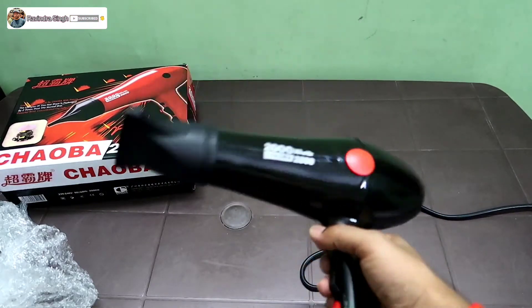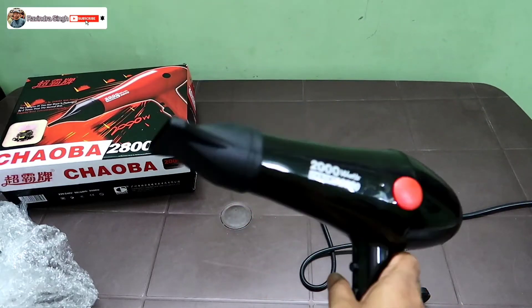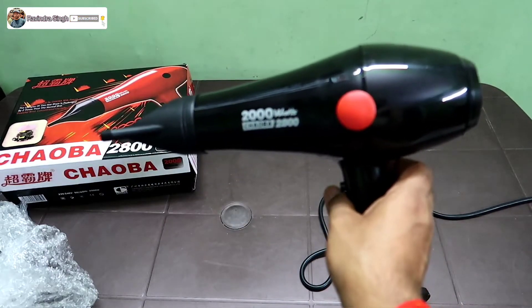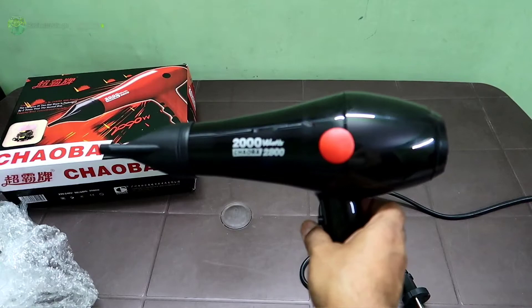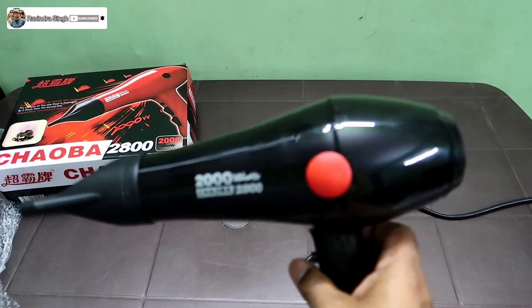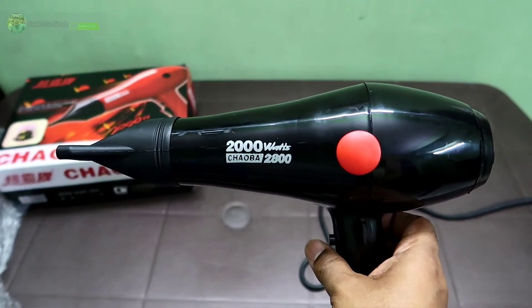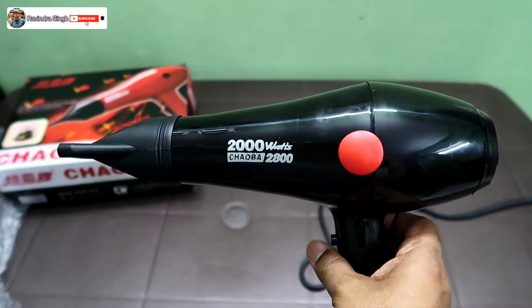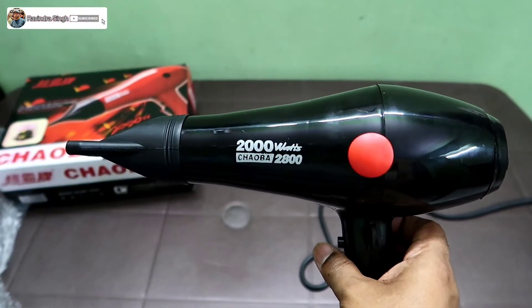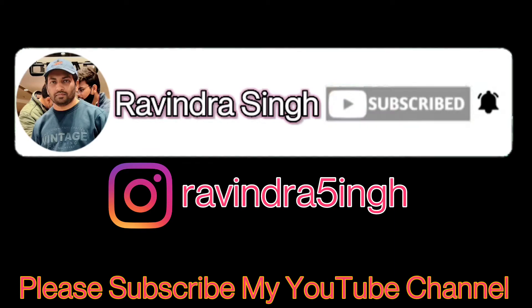That's all for today. Thank you for watching my YouTube channel. Please subscribe, share, like and comment below, and press the bell icon for latest updates. Thank you and please take good care of yourselves. Thank you.